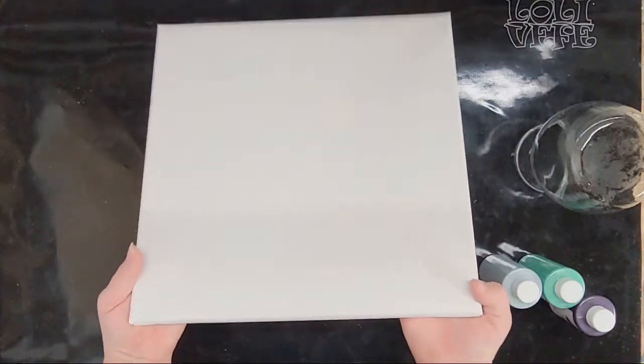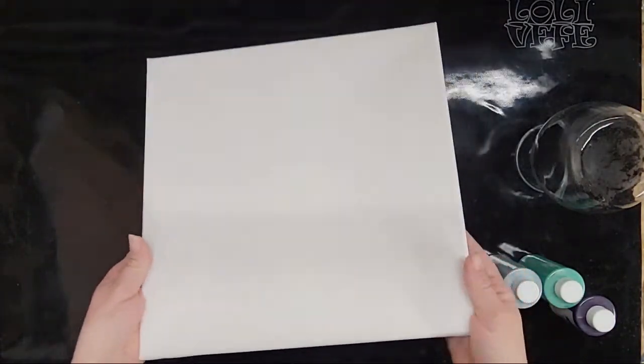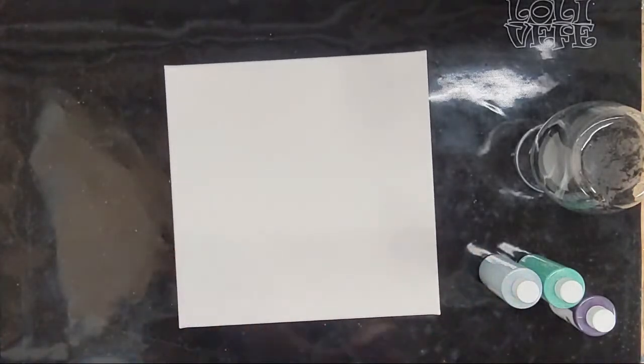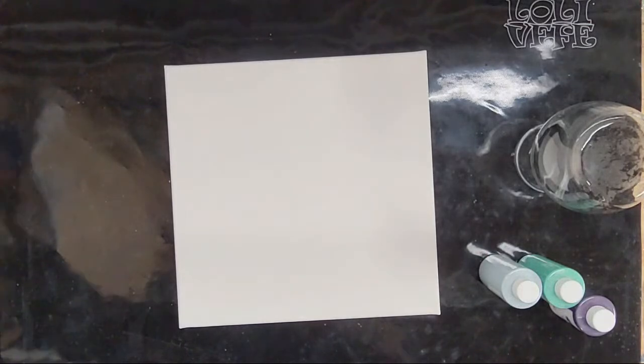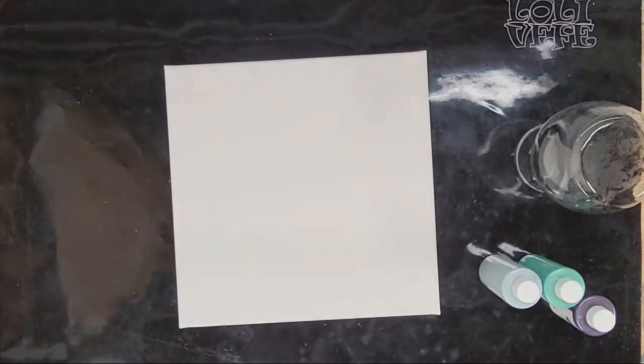This canvas is just slightly saggy. So as a tip, if your canvas is saggy at all, spray the back with water. Of course, everything's kind of packed up.